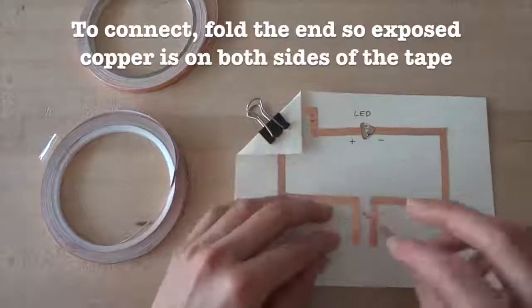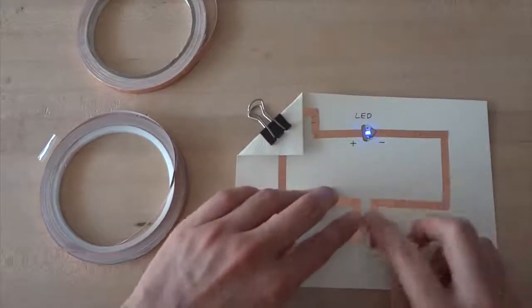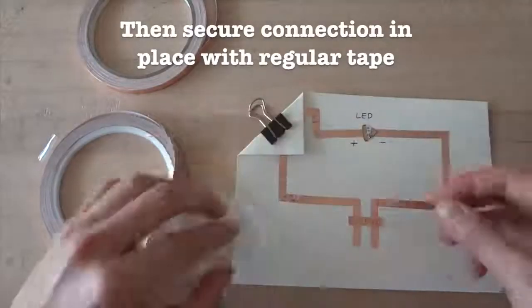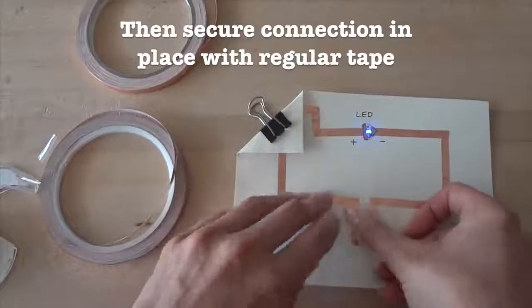To fix this, you'll need to fold the tape on itself so that the exposed copper is on both sides. Then you can tape it back down to your circuit. But since the ends aren't sticky anymore, you'll need to tape over the connection with a normal piece of tape to secure everything.